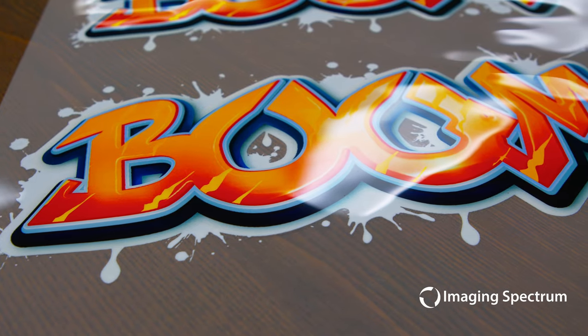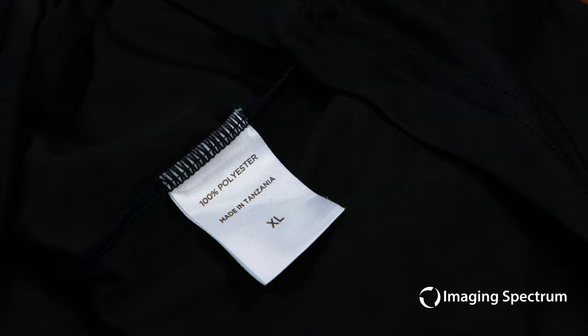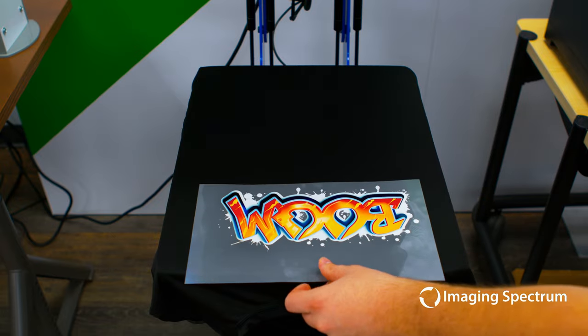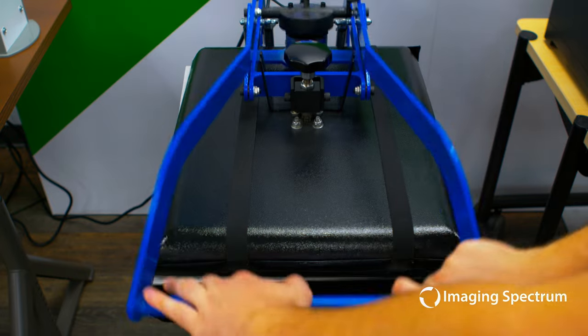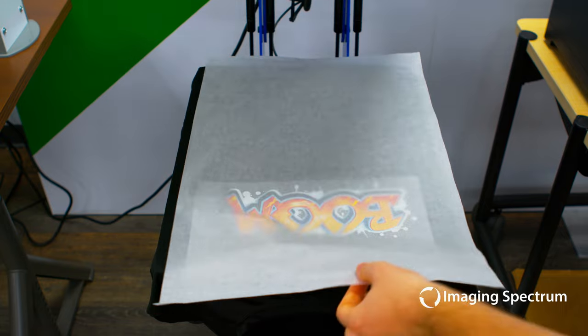Another huge advantage here is traditionally difficult materials such as black 100% polyester are now easy to tackle. With the low dwell times and temperatures required, sensitive garments are no longer an issue. At only 15 seconds at 285 degrees Fahrenheit, this really speeds up production so you can press more garments in less time. Now, it is a cold peel process, so let your material sit before you remove the film.